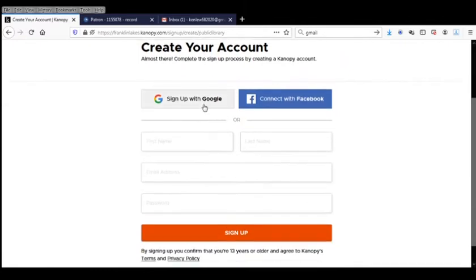Now you can sign in if you have an existing Google account or Facebook account, or you can enter your information here, which is what I'm going to do. Enter your email address and enter the password that you would like to use to access this website, and click Sign Up.